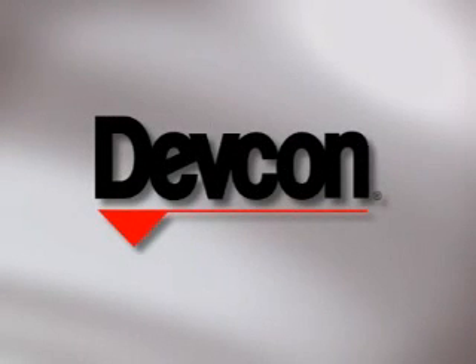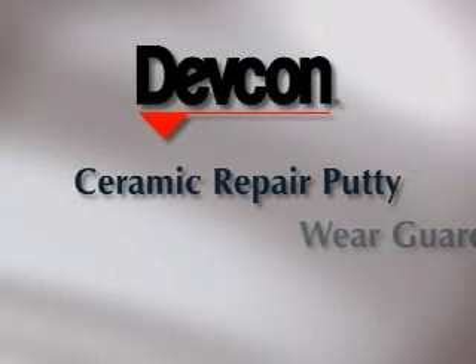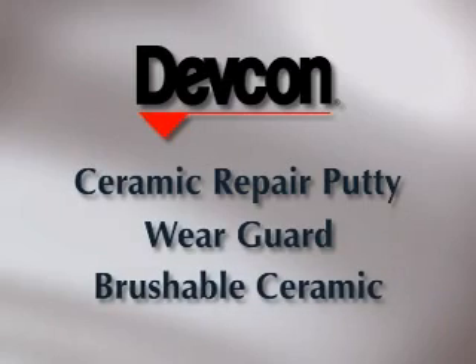This demonstrates the repair of a badly damaged pump. The primary products used are DEVCON's Ceramic Repair Putty, WeirGuard, and Brushable Ceramic.